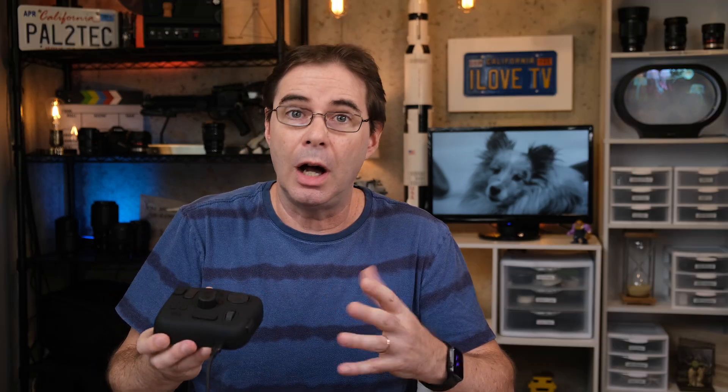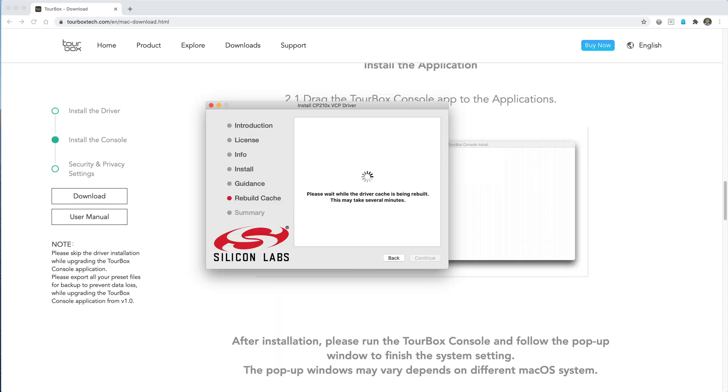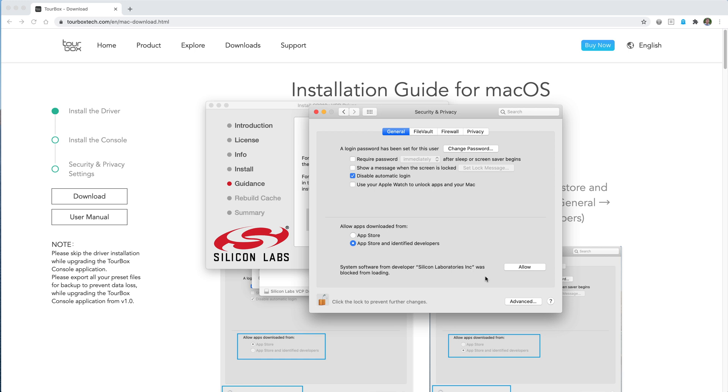To help with this, TourBox offers presets — great starting points since you can further fine-tune them to your specific needs. To get this thing recognized by your computer, you need to install the TourBox control software, and if you're on a Mac you also need to install a special Mac OS driver. The Mac installation steps they provided were extremely easy to follow and helpful. If installing this thing would have taken me more than five minutes because of goofy software, then into the trash it would have gone.